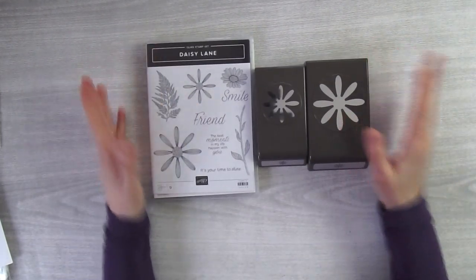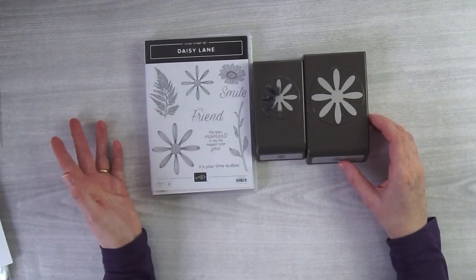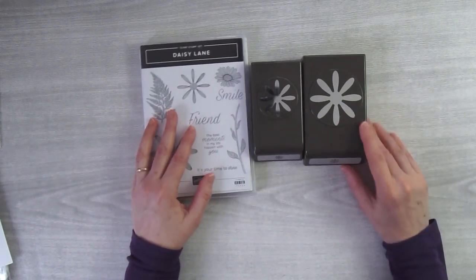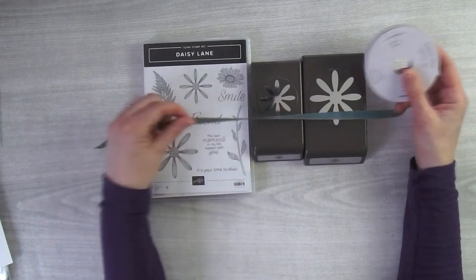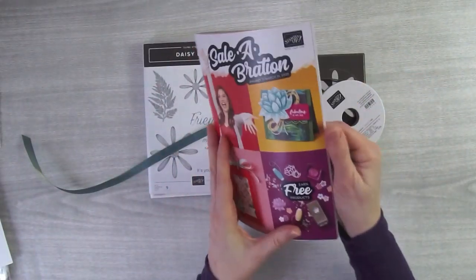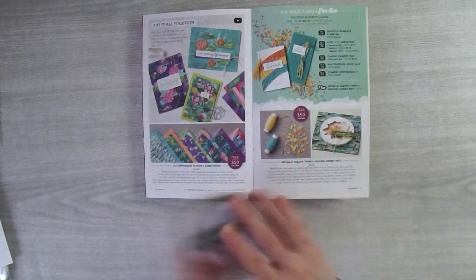That rainbow box is not what I'm going to show you how to make today, but I wanted to show you that you could get it free if you spend money with me. I have a host code below that you can use if your order is under $150; if it's over $150 don't use the host code. My gift for the month is this beautiful ribbon — if you spend $75 with me this month you get a roll of this ribbon. It goes so nicely with the Lily Impressions designer series paper and it has peacock on one side and old olive on the other side.